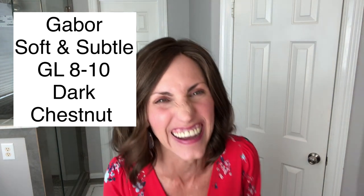Today I wanted to bring you a review of a style I've actually reviewed in the past. This is Gabor Soft and Subtle in the petite average size, and the color on this one is GL 810 — their dark chestnut. I purchased this at Wig Outlet because I like Soft and Subtle and wanted another one, but then I realized I had never reviewed this color for my channel. So I thought I'd update you on my thoughts and show you this new color.